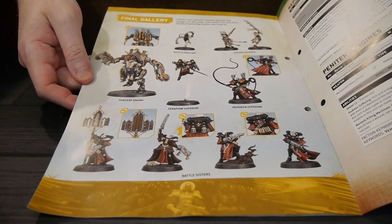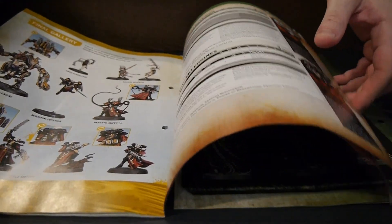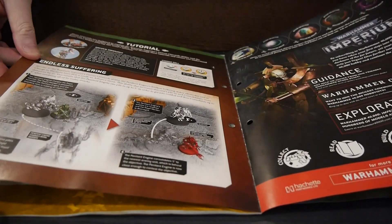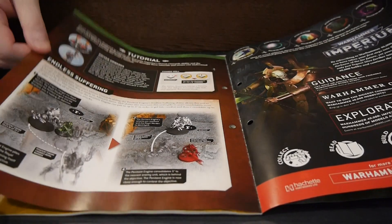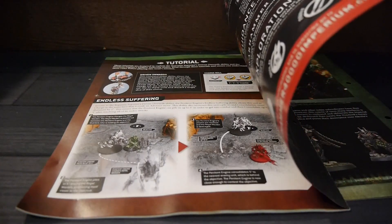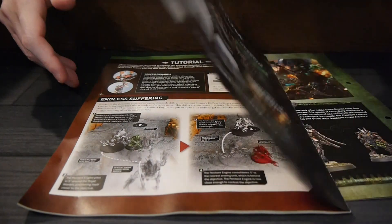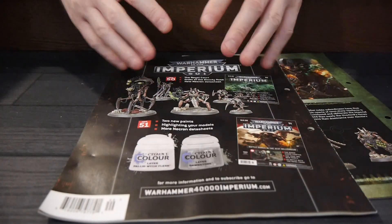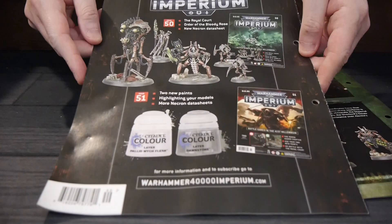We get everything all painted up at the end, which is pretty cool. There are rules for those miniatures themselves and then a little bit of a tutorial on playing. We don't actually get a scenario in this one, which is kind of intriguing — this might be one of the first or one of the few that do not have a scenario to use the miniatures. The next issue has the royal court, which might actually be the bigger savings of the two.